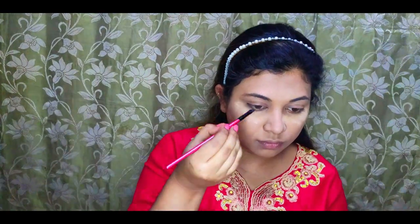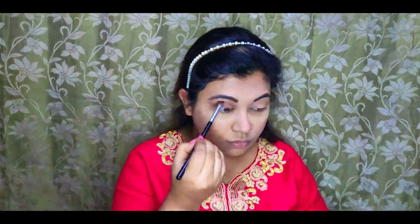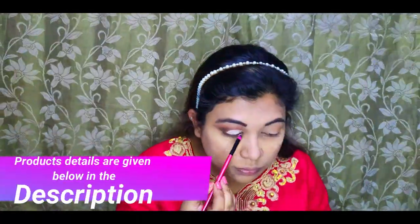The eyebrows are filled in thick. Moving on to the eyes, I'm adding a warm transition shade and blending it. Then I'm adding a darker brown and black to give depth to the eye makeup.